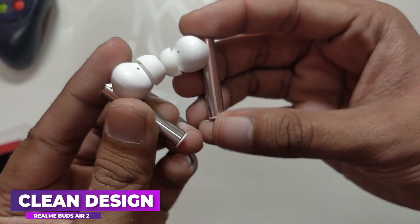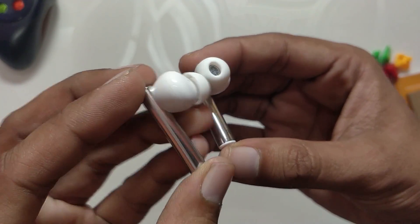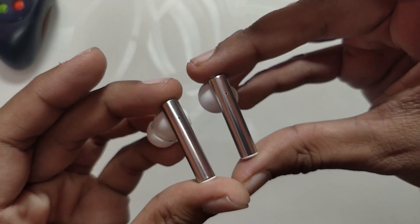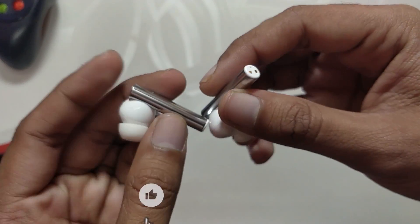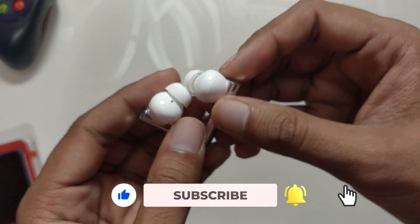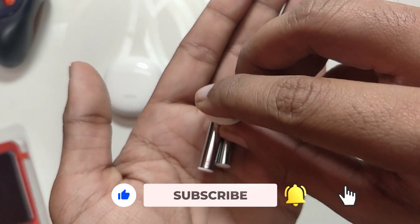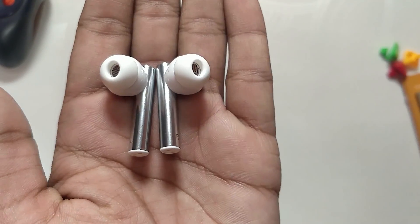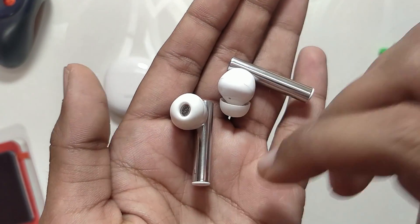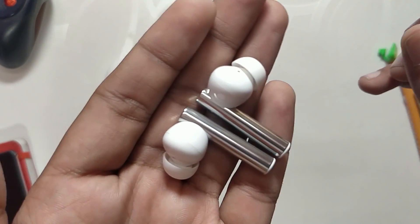Moving on to the earbuds — the earbuds are again made of plastic and it is a stem-based design. The stem is silver finished and it gives a little texture to the earbuds; the silver color really pops and gives an amazing look. The form factor is also very small and slick, and because of their small form factor they feel very comfortable in the ears. They fit perfectly and don't fall off while doing physical exercises. These earbuds from Realme feel very premium in looks and design.